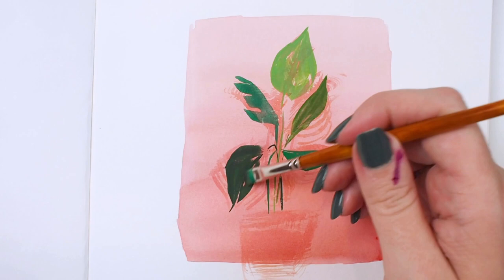Angle brushes are popular amongst artists depicting plant life. Be sure to check out our website at silverbrush.com.